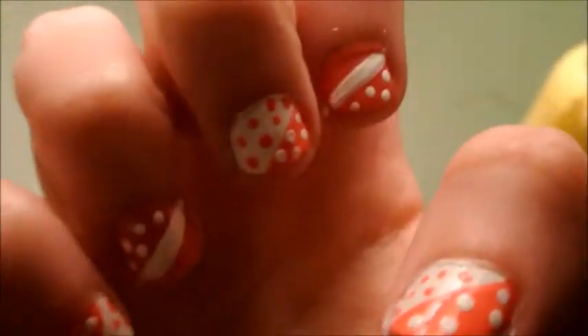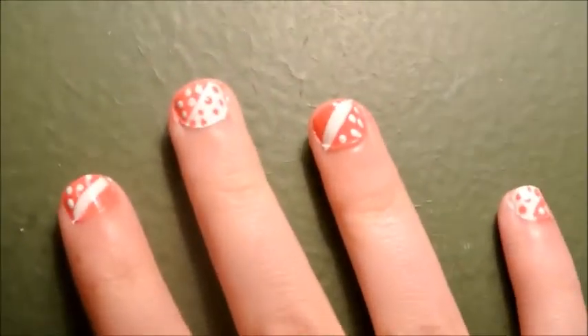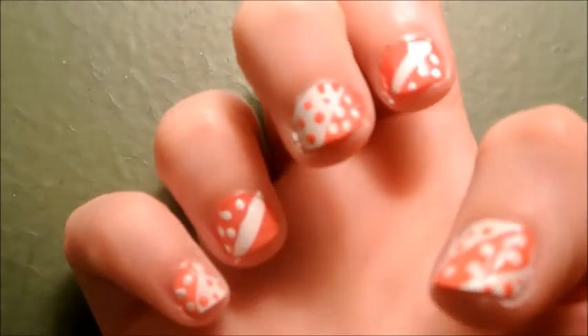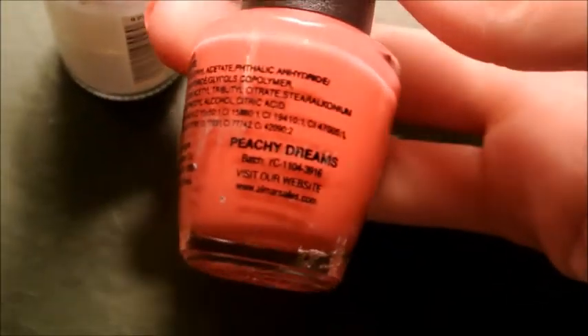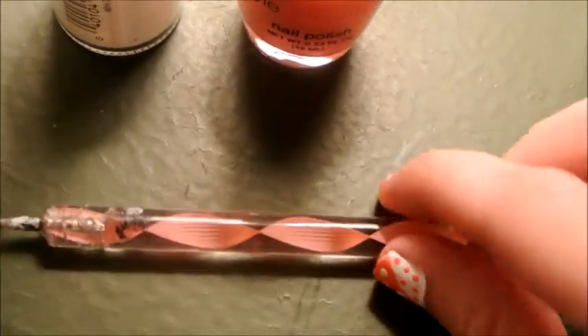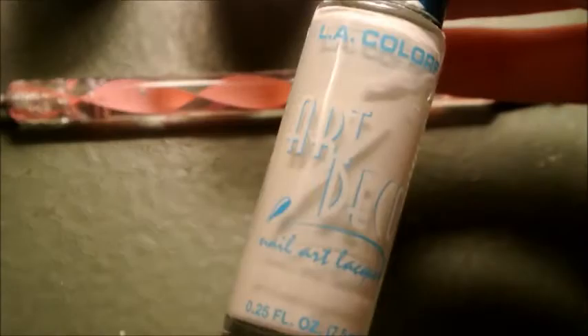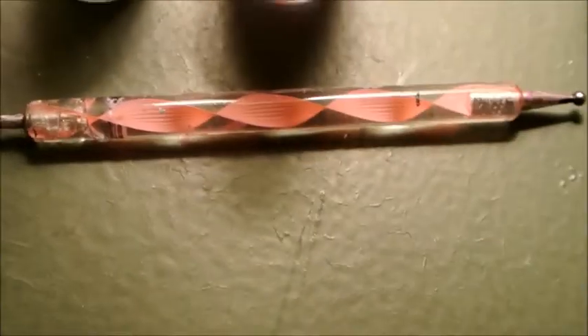Hey everyone, it's Emma and I'm going to show you guys how to get this polka dotted and stripes nail design. It's really, really easy — it just takes a little while. It's really cute. I used white and also this color by Style Essentials called Peachy Dreams. For the polka dots, I used a dotting tool, and for the white thin line, I used an Art Deco LA Color Skinny Brush. Let's begin.